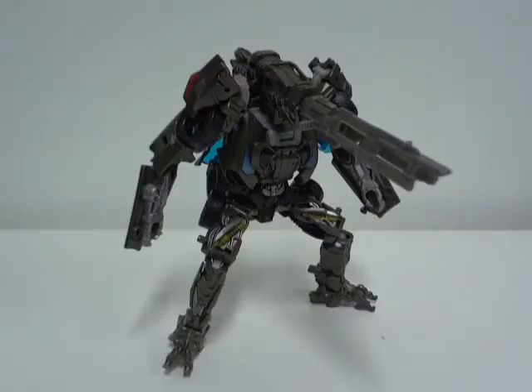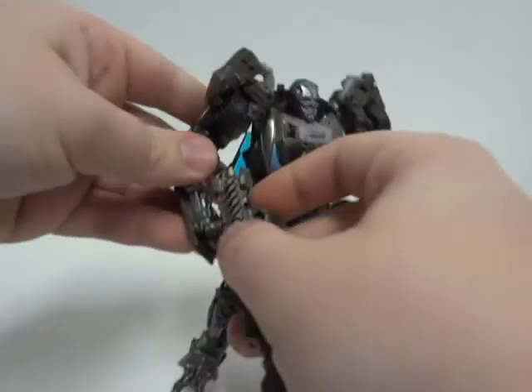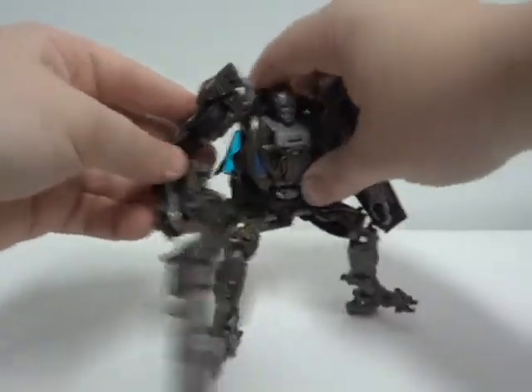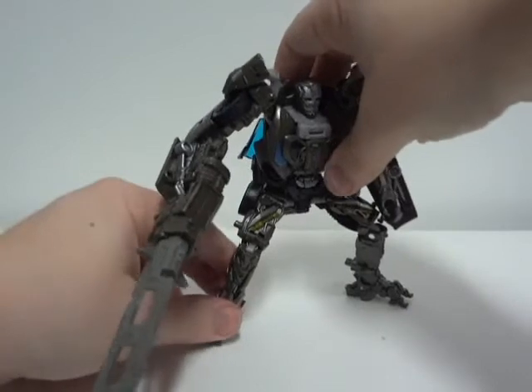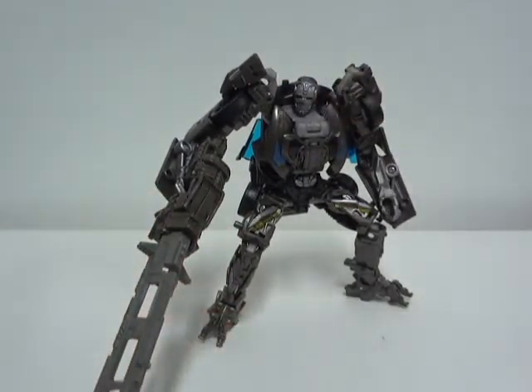For Lockdown's poseability — first things first, let's get that gun off his face, he just looks silly. There we go, looks much better in hand. Back to the poseability: the poseability of Lockdown is great. I don't see any flaws going on with this figure when it comes to the poseability.